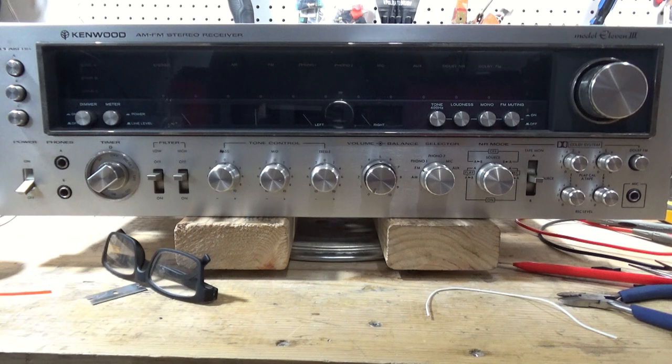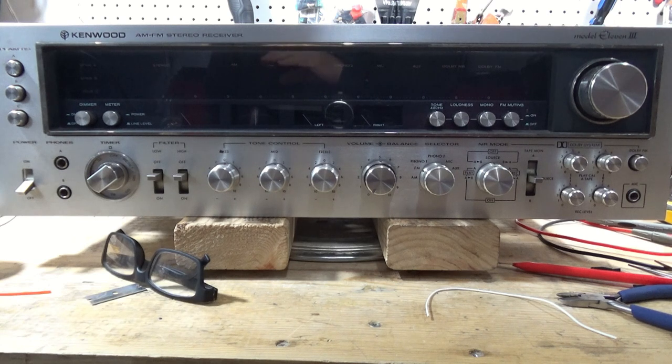What I want to do is cover the Kenwood model 11 and timer issues. I'm not going to cover every possible timer issue. I'm just going to cover what I encountered and what are, from what I understand, kind of common issues with the timer and a couple of different options you have to address it.